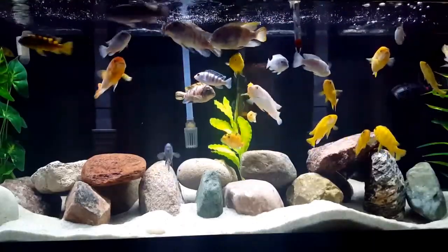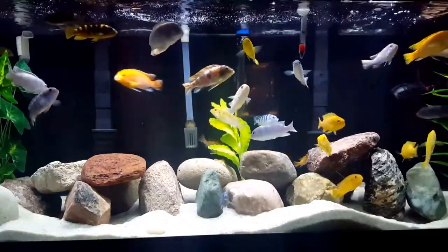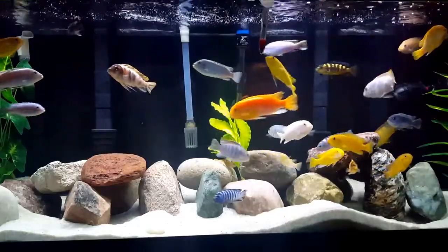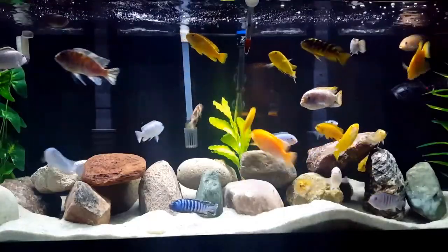Hi everyone, this is Deb Tim, a Canadian girl. This tank before me is my African Mbuna cichlid community. When I first began fish keeping, I had a mixture of cichlid species in this tank. I enjoyed the mix, but over time I decided to make this an Mbuna only tank.